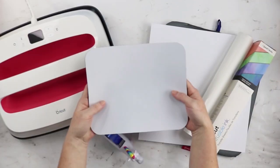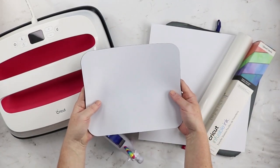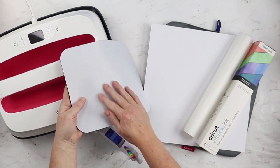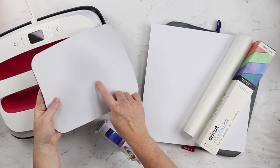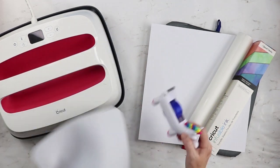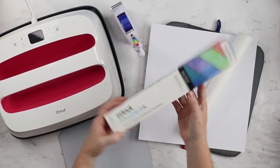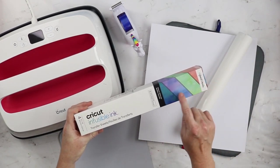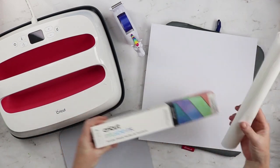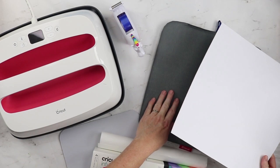You'll need the mouse pad itself, which needs to be rated for sublimation — this is a sublimation mouse pad. Most mouse pads are, but when you order yours make sure that it is, and I'll drop a link in the description below. You'll also need heat resistant tape, your infusible ink sheets — I'm using these pretty watercolor patterns — some butcher paper, white cardstock, and your EasyPress mat.